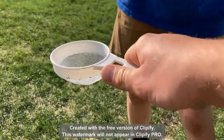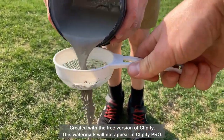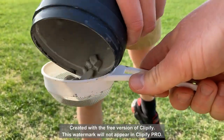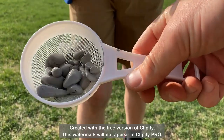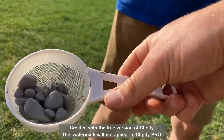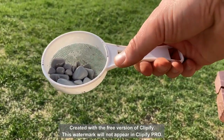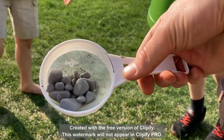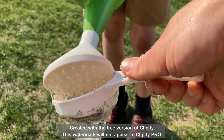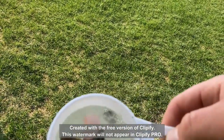I'll hold the strainer for you right here - go ahead and pour those in there. Watch your feet, your shoes are going to get soaked. Pour them in - there you go. Anything left in there? Some small ones - toss those in there. Good job. So this is what they look like after one month - just kidding, we gotta wash them off. Let's see what they look like, then we'll talk about them. Go ahead, a little bit more - I think we're actually good.